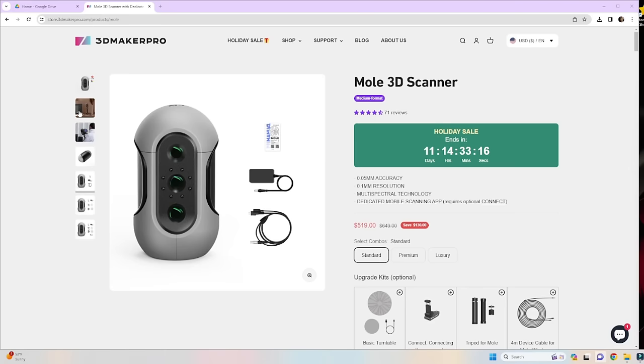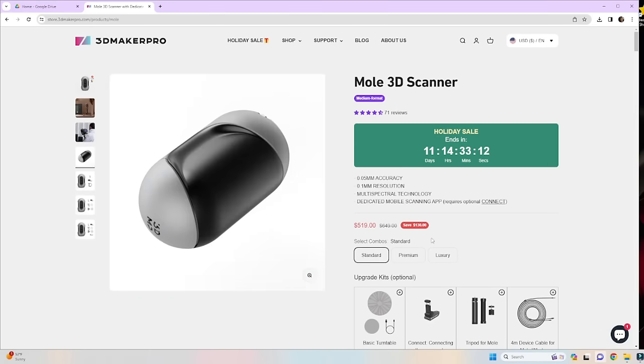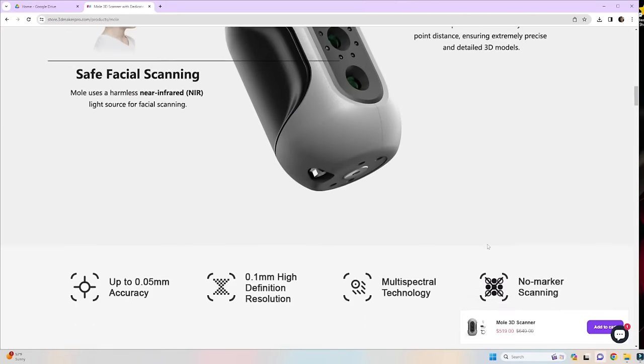Hey guys, what's up, welcome back to the channel. My name is Frank and today we're going to be testing out the new Mole 3D scanner by 3D Maker Pro. Not the biggest fan of the name — I don't know why you would call it Mole — but if it's as good as they say, using it should be easy and I'll be more than happy to overlook the weird name.